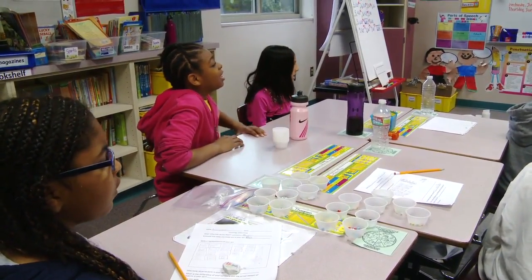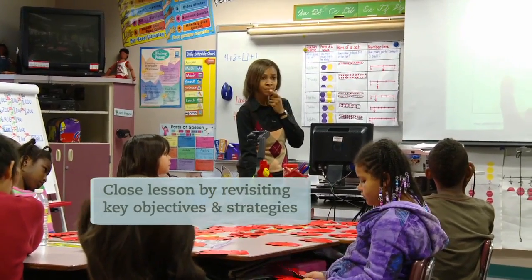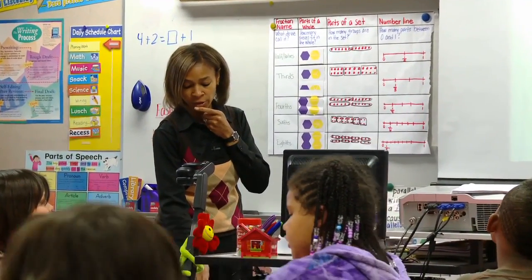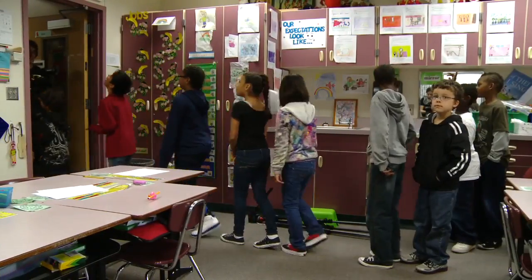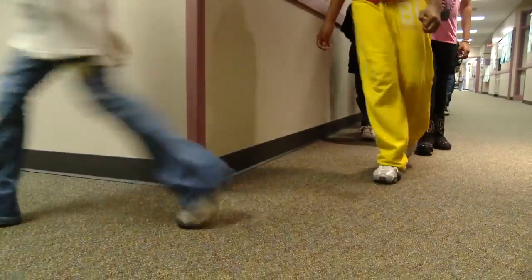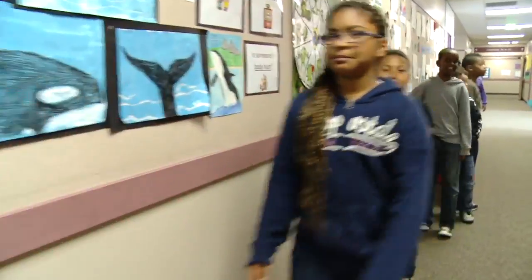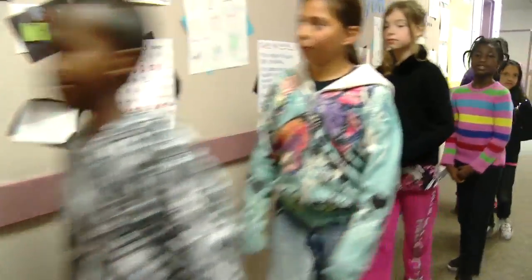He added them up and skip counted by fifties. I want you to skip count with me by fifties: fifty, one hundred, one hundred fifty, two hundred. The satisfying part of teaching for me is just coming here every day and having the opportunity to look at my students grow. Third grade — I just feel like they learn so much in just ten months. I just don't want to let them go.